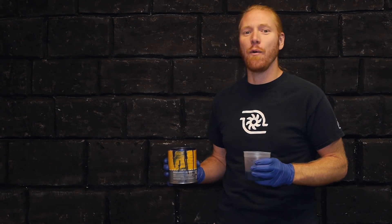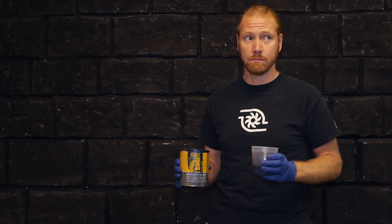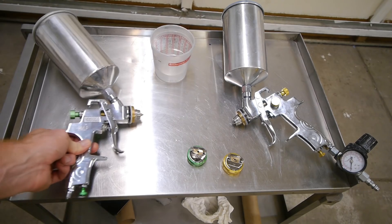In this episode of Velocity Labs, we're finding out how much paint weighs. The idea for this video started while I was watching one of my favorite YouTube channels, and the subject of how much paint weighs came up — I linked that video in the description. If you're going to paint your car from bare metal, just how much weight will the paint add? There's only one way to find out, so let's do some science.